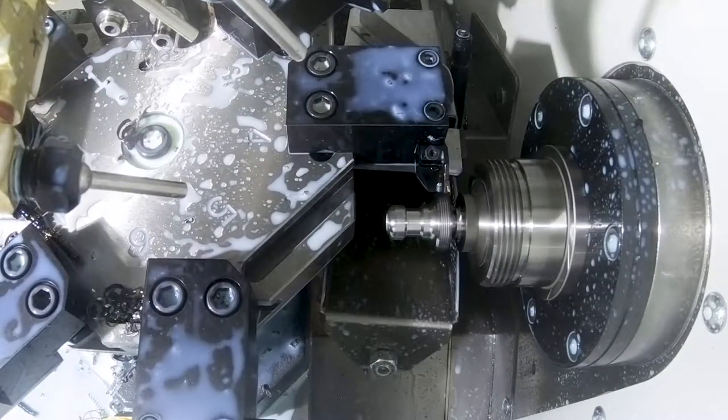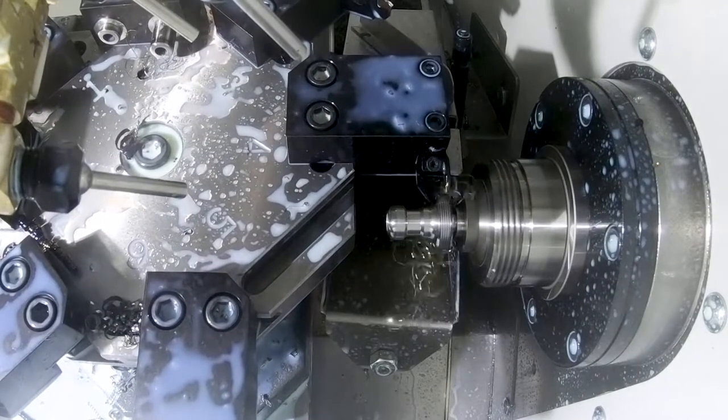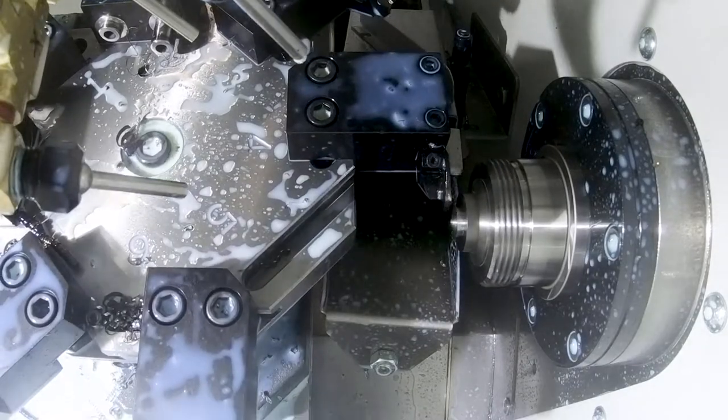And it gets even better. Once you factor in the parts catcher, now this little dynamo can run unattended, so your operator is free to prep for the next job or even to run another machine.